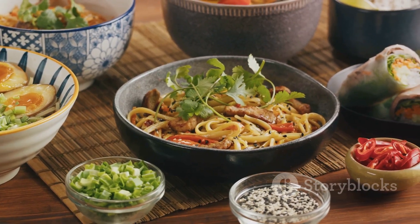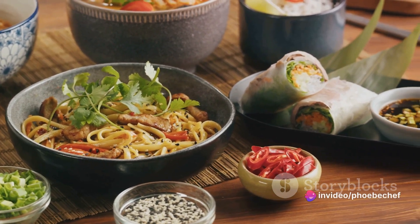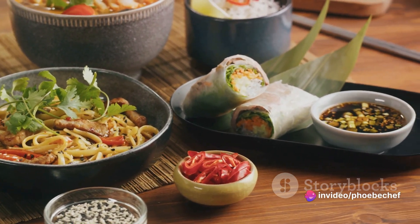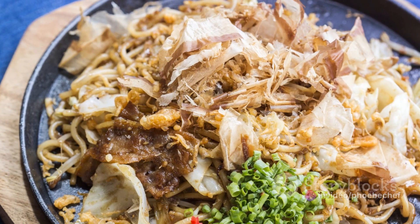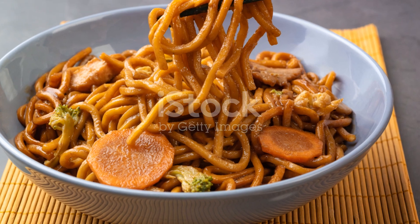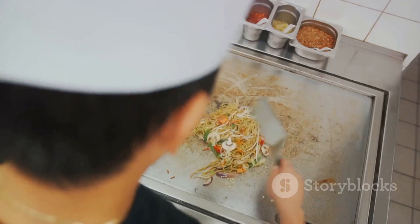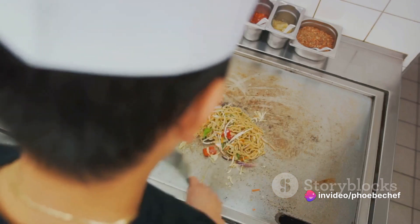The noodles serve as the hearty base of the dish, absorbing the rich flavors of the sauce. The vegetables add a refreshing crunch and a burst of freshness, while the sauce is the glue that marries everything together, creating a dish that's nothing short of a culinary masterpiece. With the right ingredients and steps, you too can recreate this Japanese classic in your kitchen.